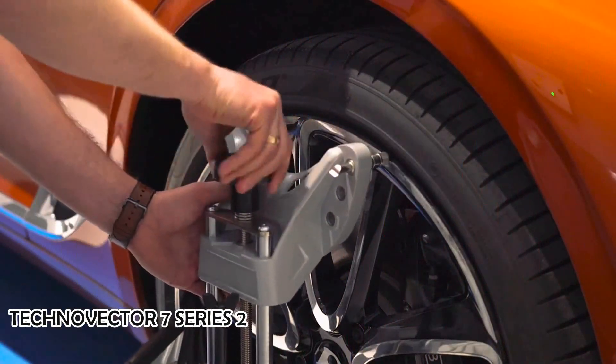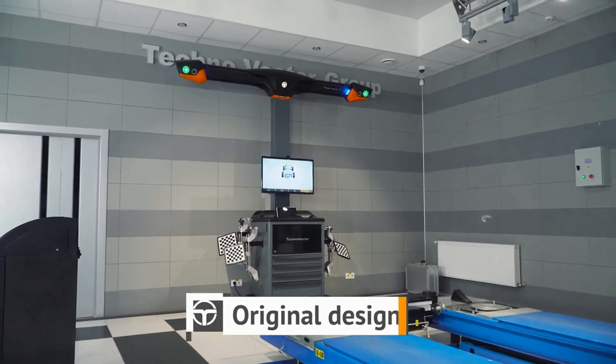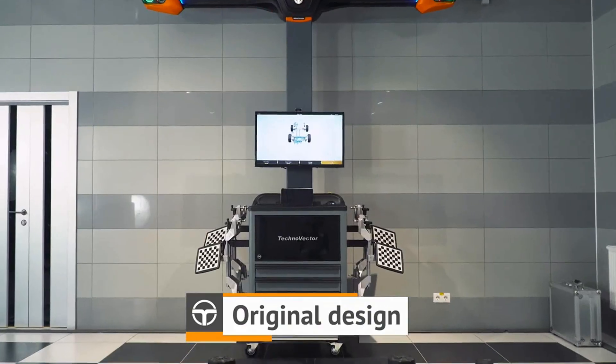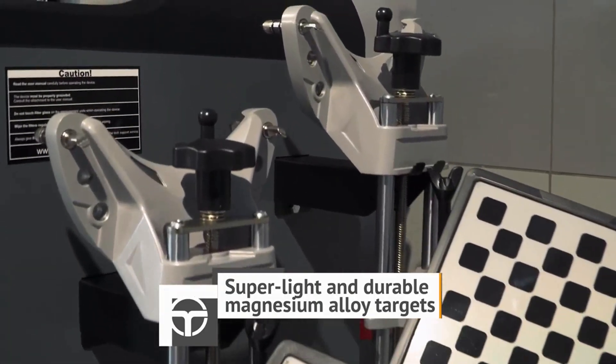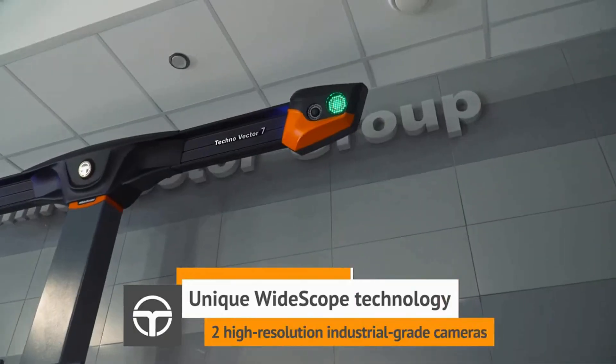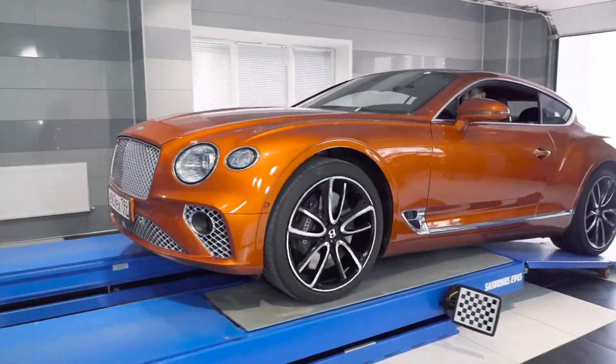The Tecno Vector 7 Series 2 is a machine vision wheel alignment system that uses cameras to measure the position and orientation of a vehicle's wheels. It is designed to help mechanics and technicians accurately align the wheels of a vehicle to ensure that it is operating at its best performance.